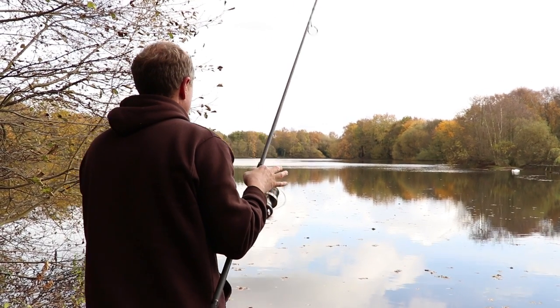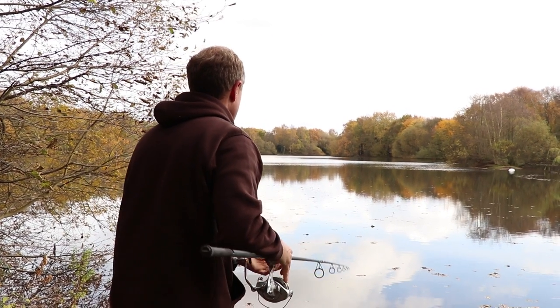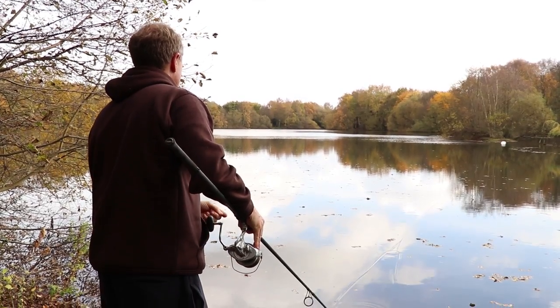Then up the other end of the rig, I'll use the long loop — take that through a size 8 swivel, double it through, pull it tight, and that acts as a boom section.